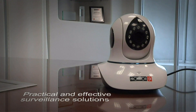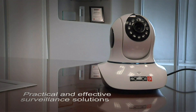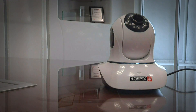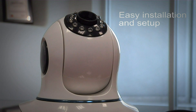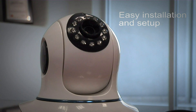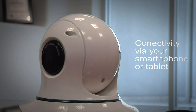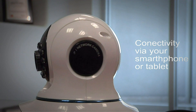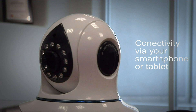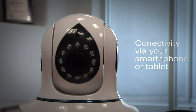In the effort to provide practical and effective surveillance solutions, ProVision ISR introduces a line of plug-and-view cameras which allows for an easy DIY installation and setup. With the plug-and-view cameras, you can monitor your important areas through 3G or wireless connectivity via your smartphone or tablet. This is thanks to the benefit of video transmission over our cloud services.